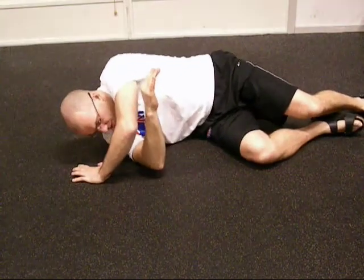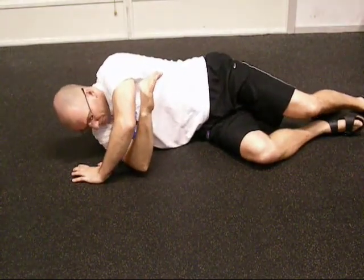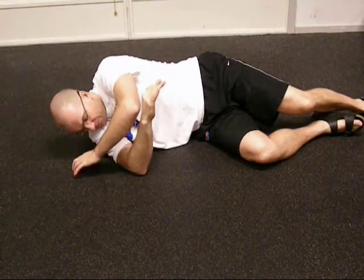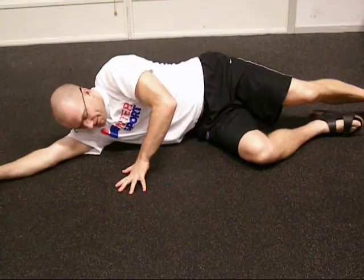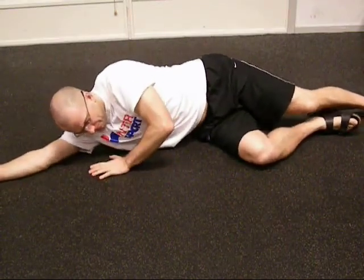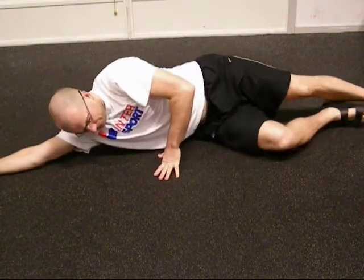Roll in different arm positions and different body positions. Here I'm a little bit more on my side, getting the posterior capsule. Now I'm more in the teres major, teres minor, and lats area.